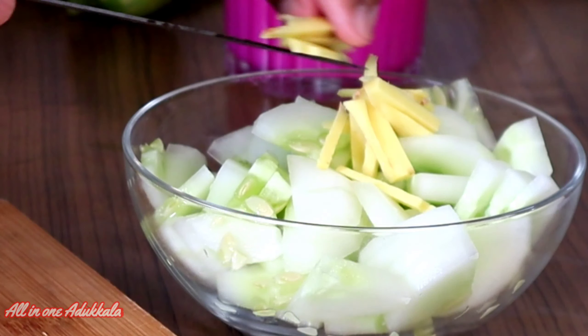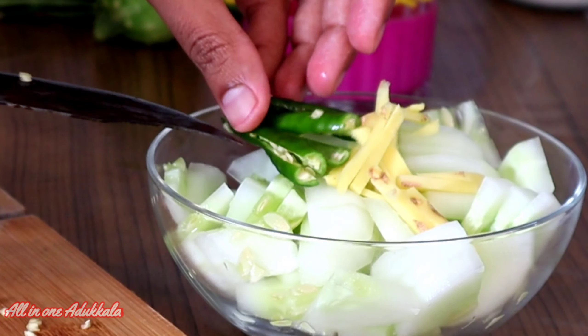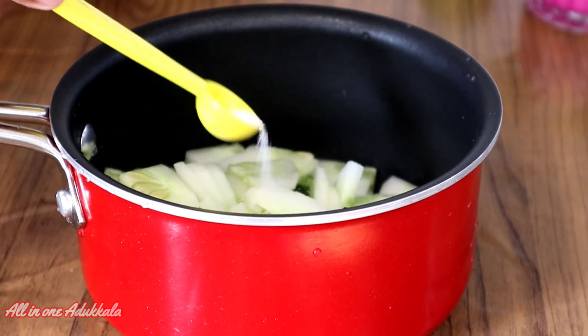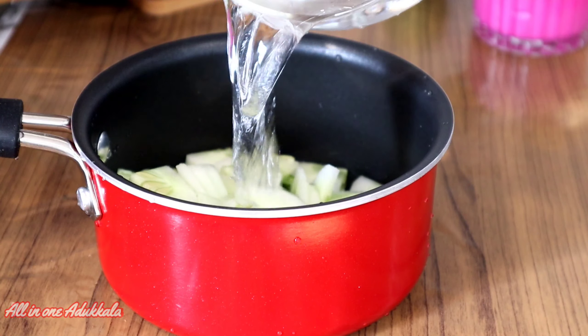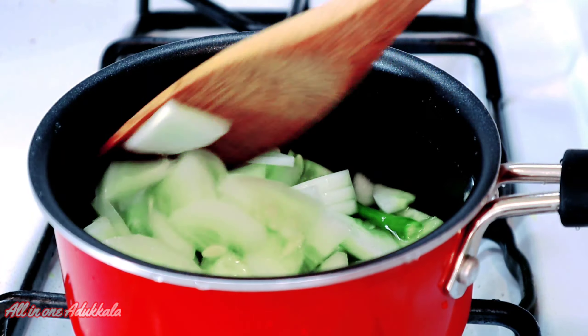Now we will add the ginger. The ginger is a small part. We will add 3 pieces of ginger. We will add a little bit of ginger. Then we will add it in medium flame. Add it and add it.